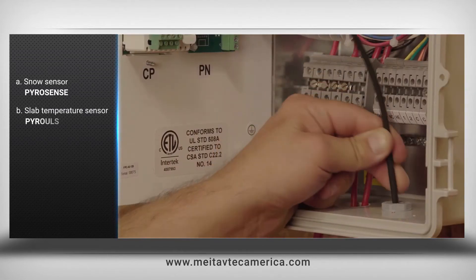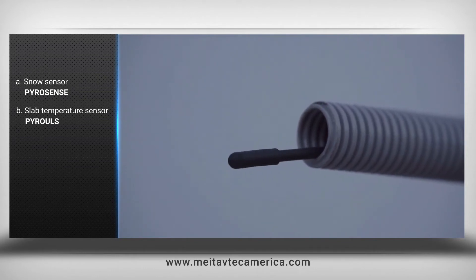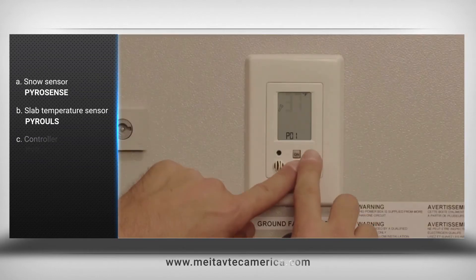Pyro-ULS: in-slab temperature upper limit sensor, with semi-rigid construction for easy push-through conduit.